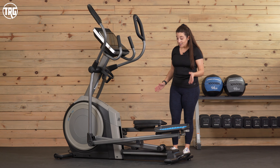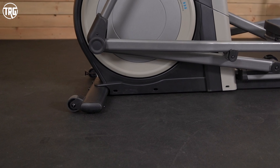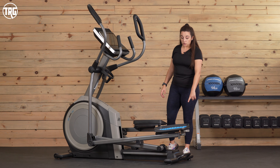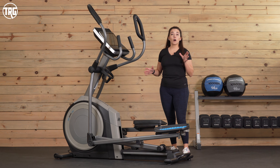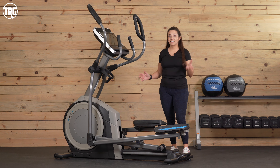With the frame — that helps contribute to how heavy it is — it has a steel frame. Those steel stabilizers are underneath in the front and in the rear. Underneath the stabilizers are adjustable leveling feet, so you can plant it to the floor to eliminate any rocking or movement. Overall, it feels really solid and stable to use, and I think that in large part is due to the frame.